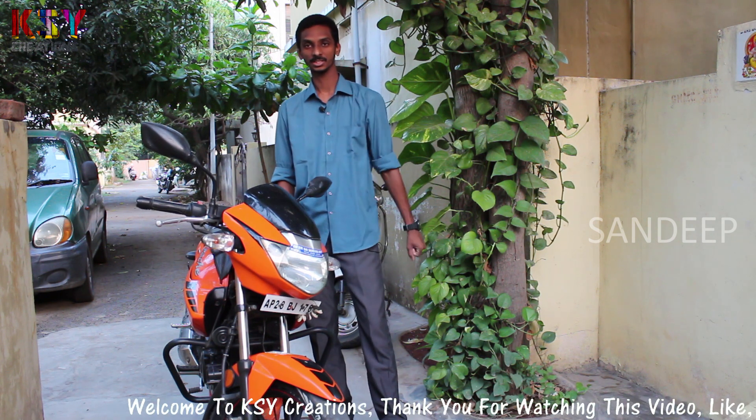Hello everyone, my name is Sandeep, you are watching KSY Creations. This is my bike, TVS Apache RTR160 fuel injection.